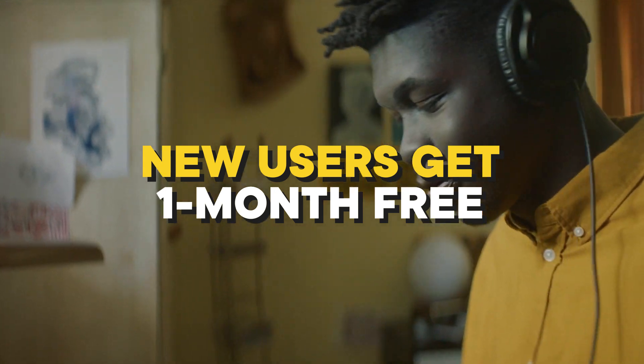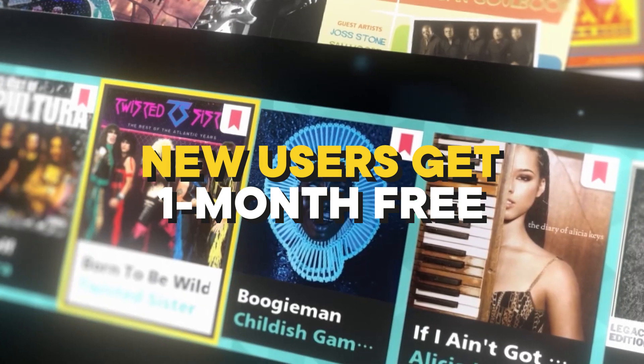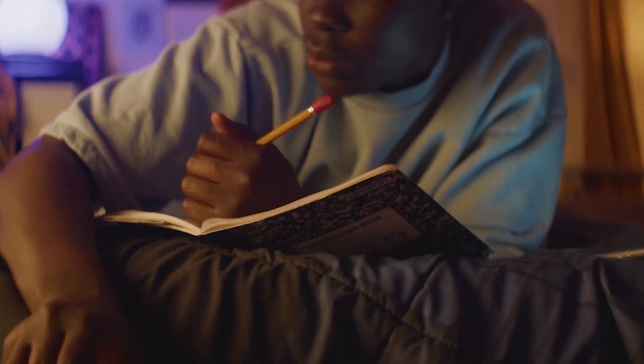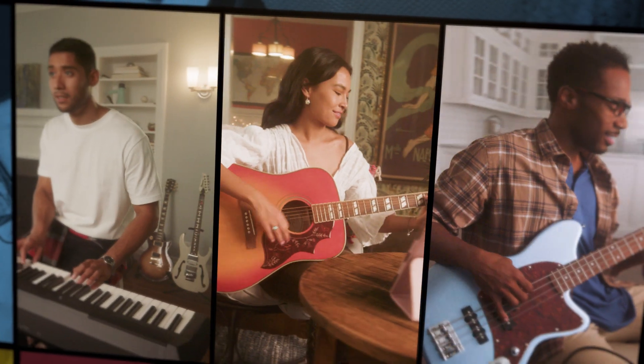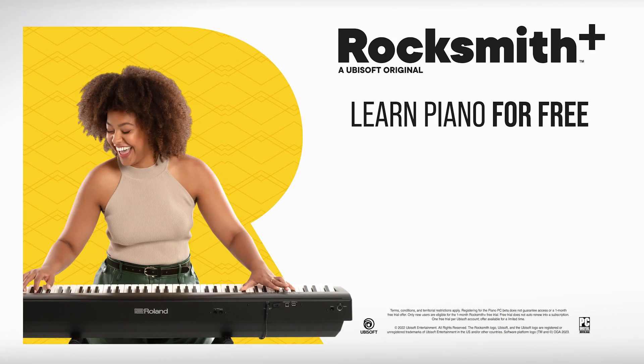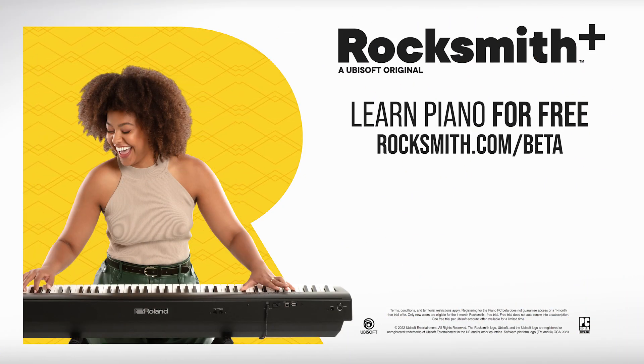New users can receive a chance to get one month free of Rocksmith Plus. Our full piano experience will launch this winter. But don't miss out — try learning piano today by registering for the PC beta. Learn piano for free. Register at rocksmith.com/beta.